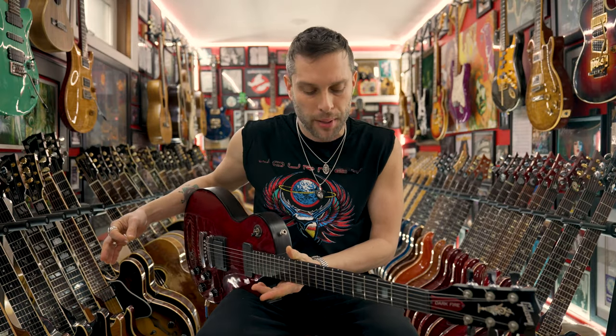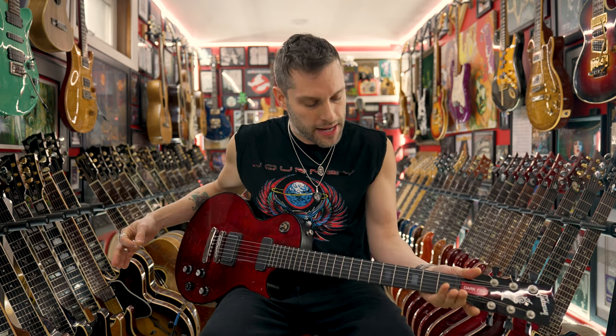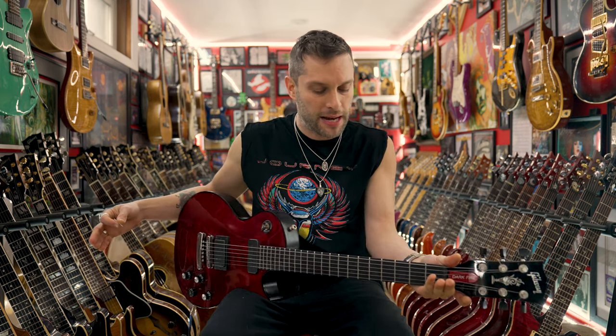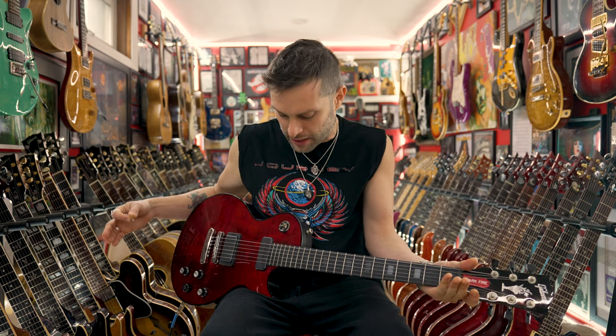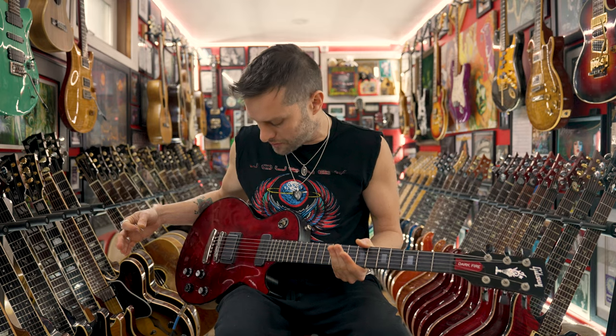Very quacky — I like it, not love, but the way that this guitar plays: the satin of the neck, the kind of in-between 50s and 60s profile thing it's got going on — I cannot tell you how much I just love digging into this guitar.